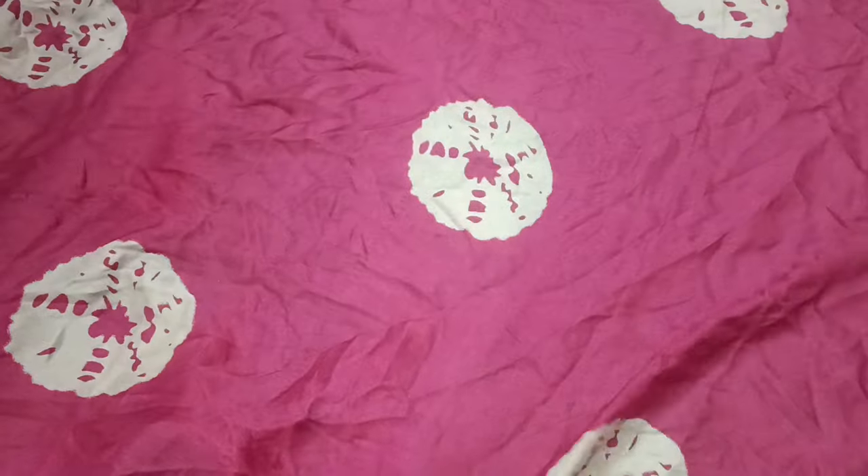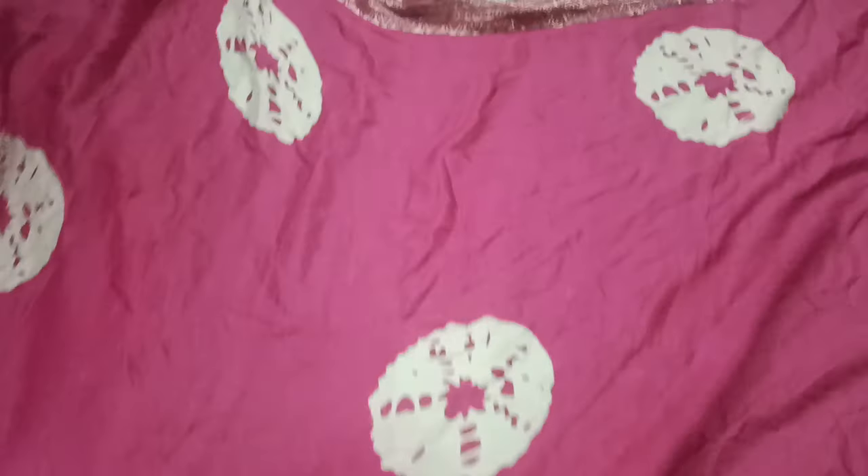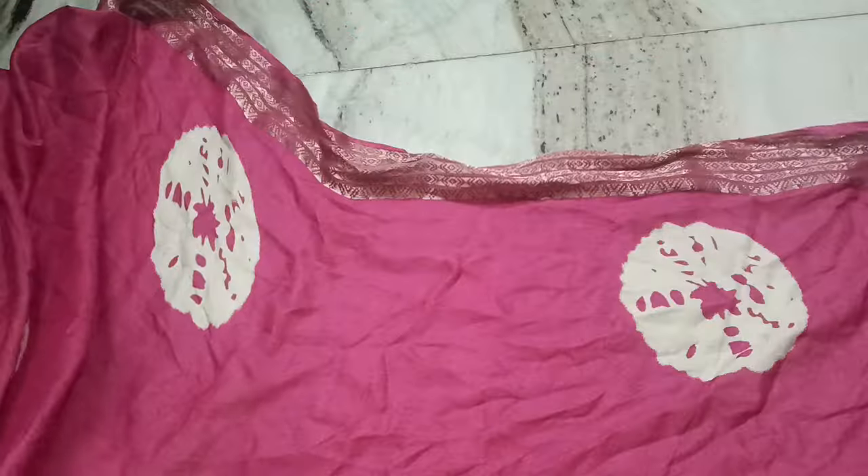You can grab the details. The price is 2.99. There are two pieces with shipping. There are some customization options. I will show you the color and grab the details. There is also a fine border, a fine border, and a jerry border.